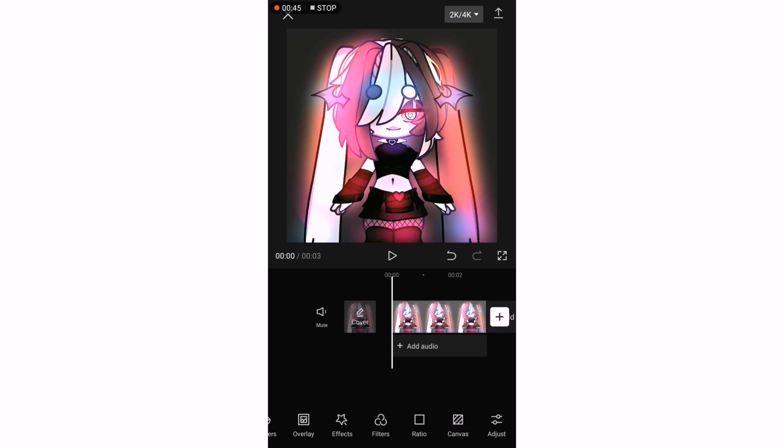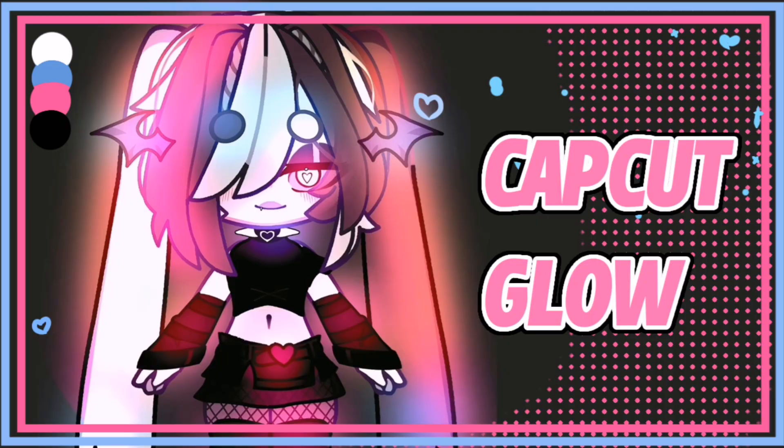But the quality is on point. And there you have it, that's how you make a glowing effect on CapCut. If you have any suggestions or any tutorials that you want to see, make sure to comment.